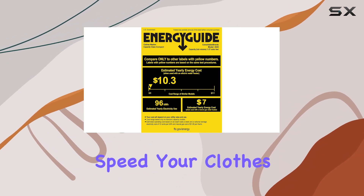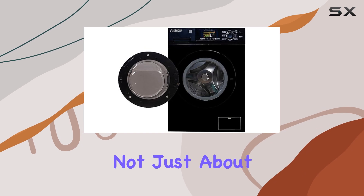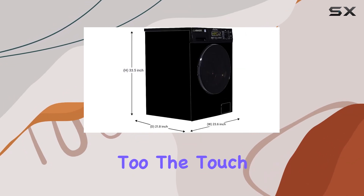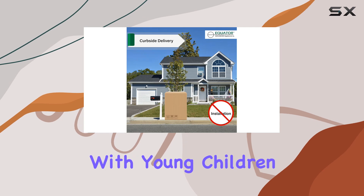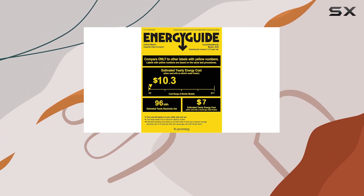With a powerful 1400 RPM spin speed, your clothes will be drier faster, saving you time and energy. Equator has thought about convenience too — the touch button controls make operating this machine a breeze, while the child lock feature provides peace of mind for families with young children.